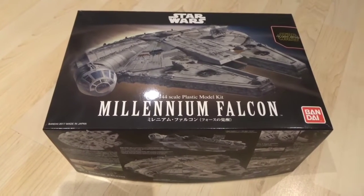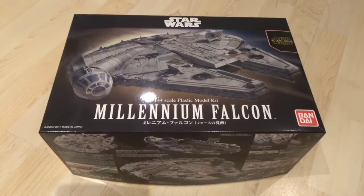Yeah, model making — this is going to be my first one. Pretty scared, but we'll see how it goes.